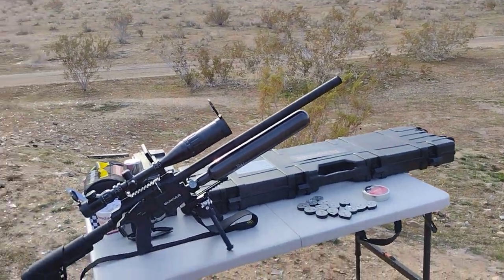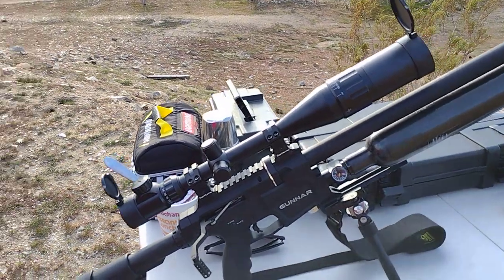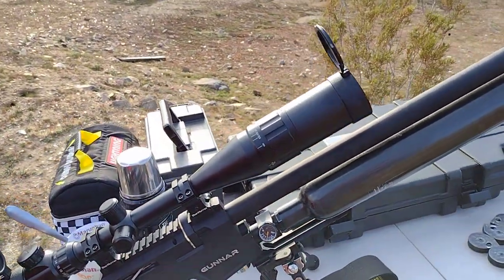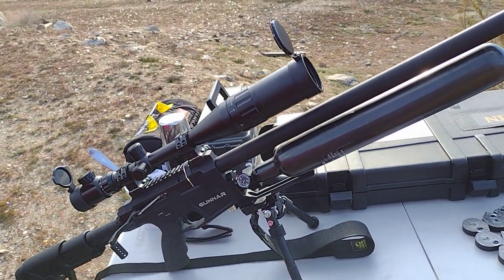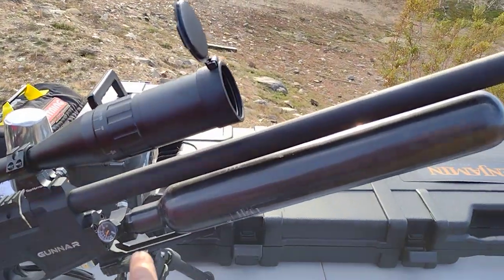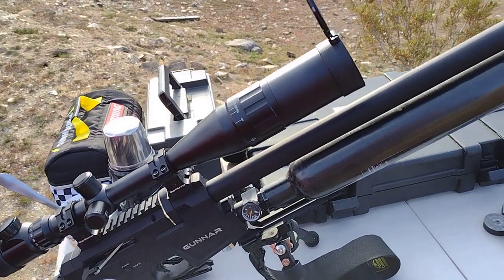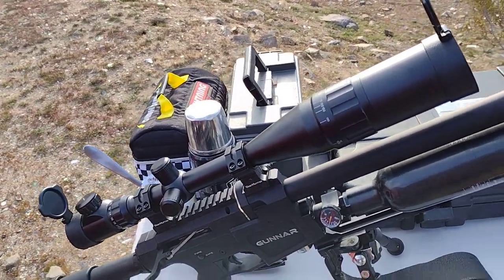Hey, good morning and welcome back. Today I'm out here with my new Gunner chambered in 25 caliber — I don't know if I'm pronouncing it right or not. I did a couple modifications on this rifle. I purchased it a couple months ago, been using it here and there. I switched out the 500cc tank for a 700cc and bumped up the reg from 1500 — out of the manufacturer — to 1900 output.